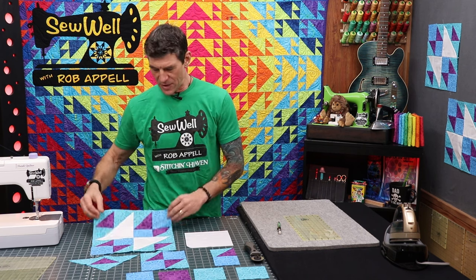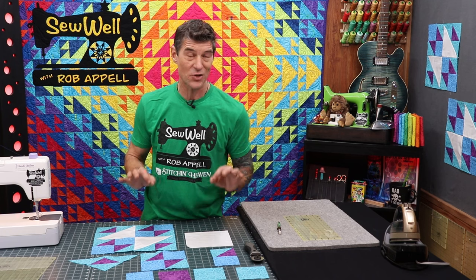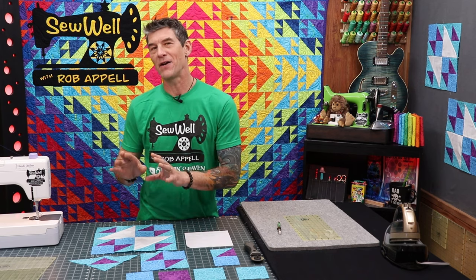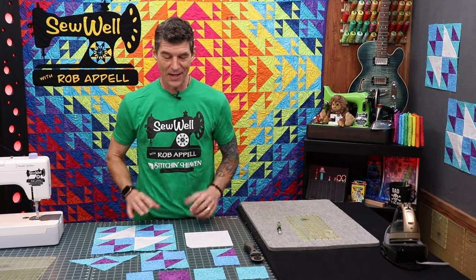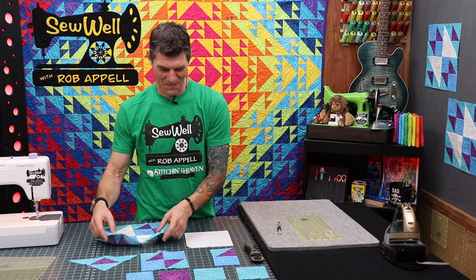I am doing version two of the Old Maid's Puzzle. I recently did a chain piece or chain color block and I really liked the way the colors played, so I've changed the instructions slightly. I'll try to walk you through them as we get started. I'm not even looking at the pattern at the moment because it's in digital format and I haven't printed it out.